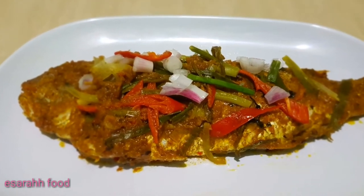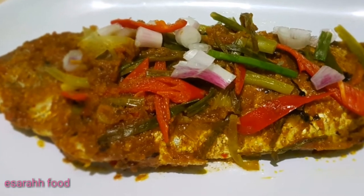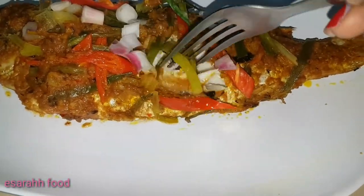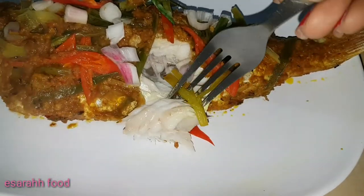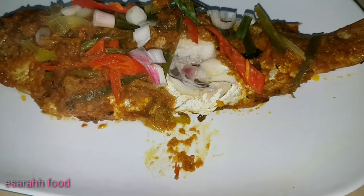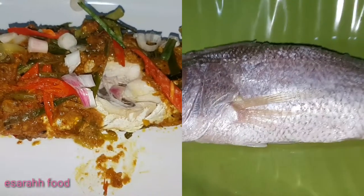Hello, my lovely viewers! I'm going to present something very easy, beautiful, and tasty — red snapper in curry sauce. If you are curious, stay tuned, thank you!